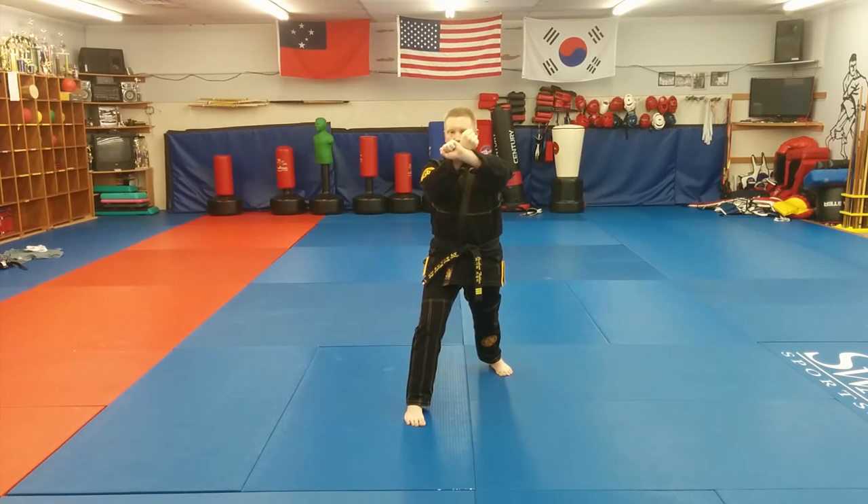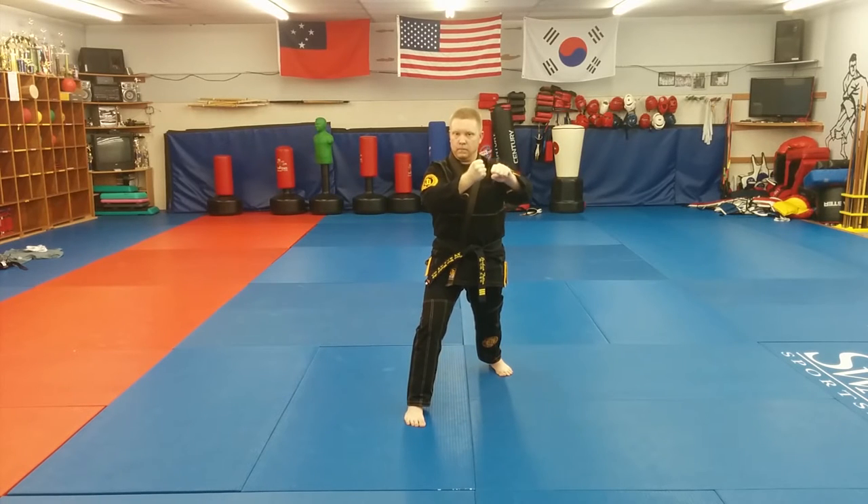This is because the final position of the block calls for both hands to rotate, so that the blocking hand faces away from you and the other hand faces towards you. This corkscrew motion of the wrists and forearms will show up in almost every hand technique of Taekwondo, and I'll explain why in a moment.